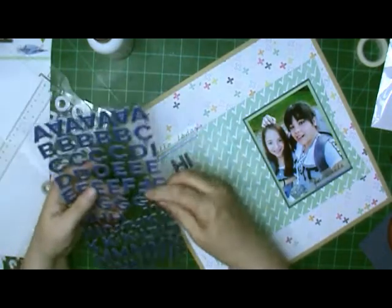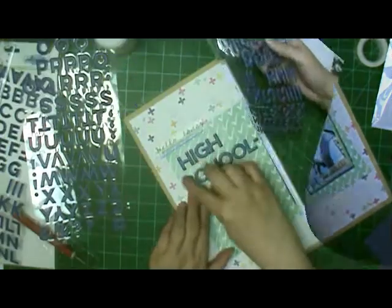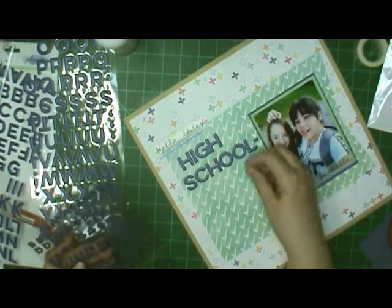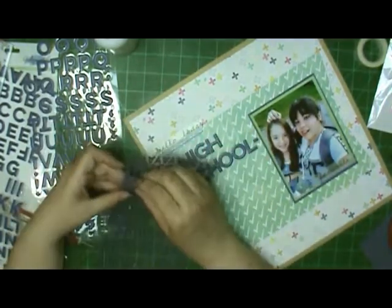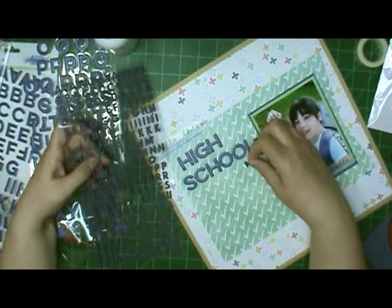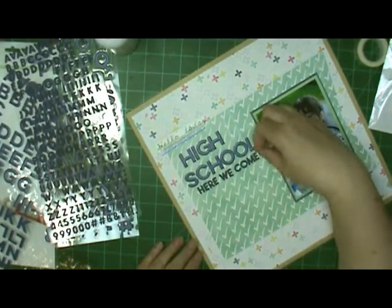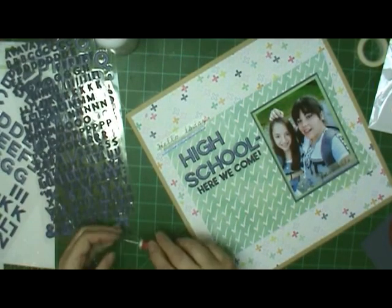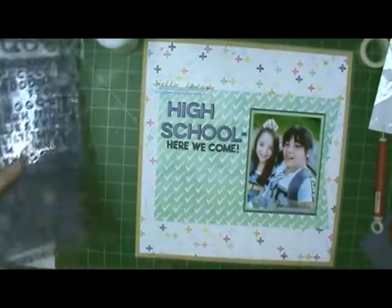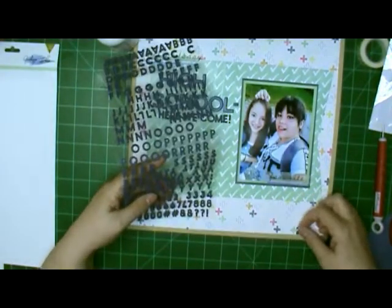The high school part is going to be the Indigo Hills letters, and then I'm going to use the Paige Evans ones for 'Here We Come.' The colors on those two are really close to the same, so they went really good together. I really like the ability to just stop in at Hobby Lobby when I need to get something — we didn't used to have one, but we do now. And I did put an exclamation point on there — I almost didn't, but I thought it needs one, so I put it on there.